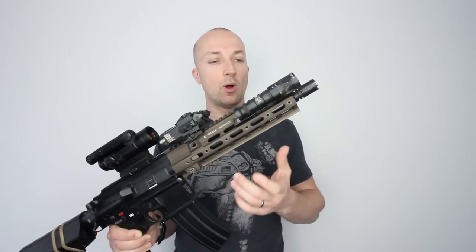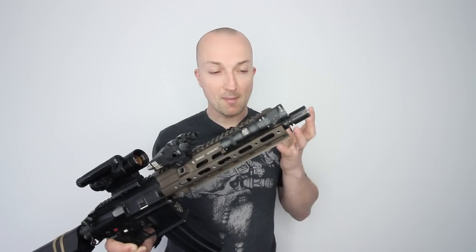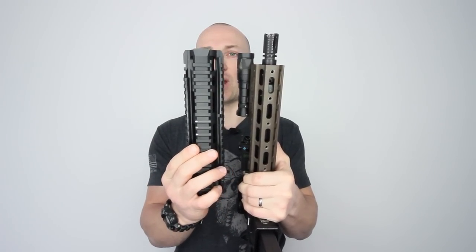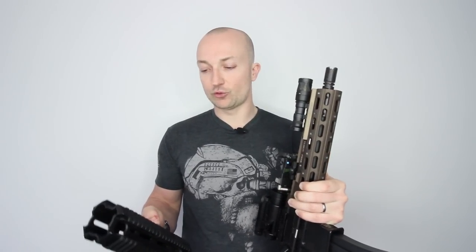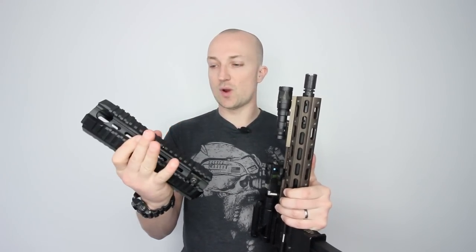So what made me swap out from the original D&D style front rail to this one? Massively because I had problems with the sharpness of the rail and also the bulk of it. It's a very bulky rail. As you can see from the bottom of this — and I have the rail guards in here — it's a much chunkier rail. I've got rail covers on this one just because I found that it was absolutely shredding my gloves.